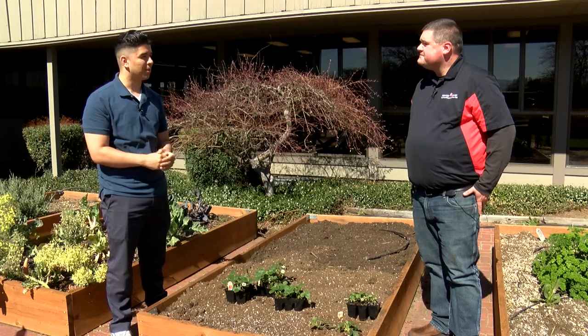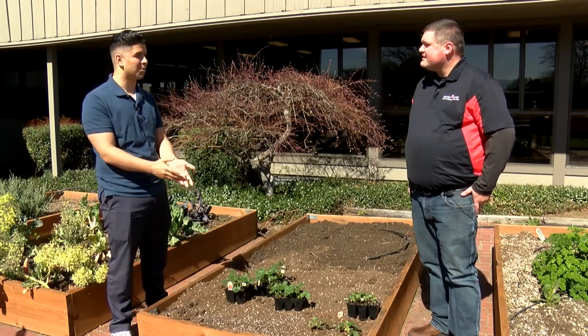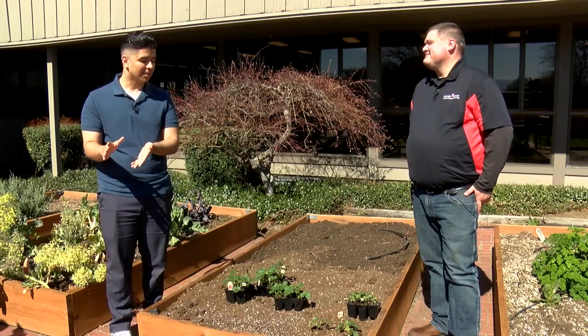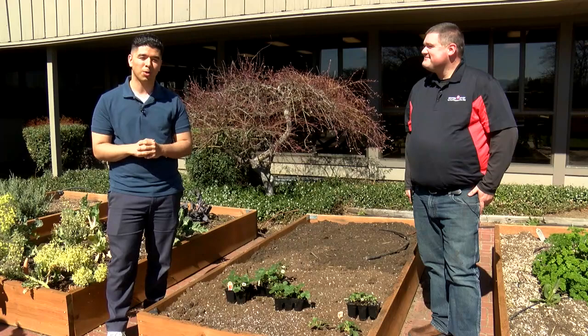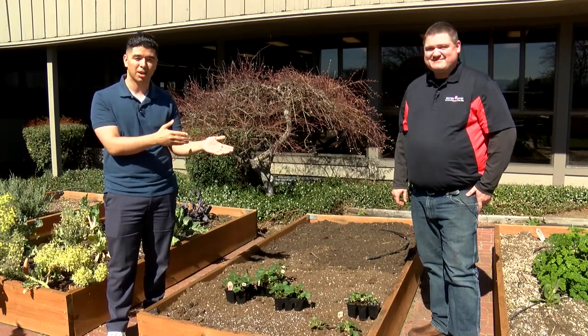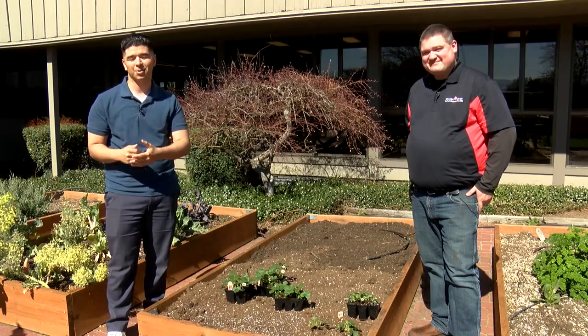Well, thank you Craig for showing me how to plant some strawberries. Outside of buying them freshly picked, you can plant them yourselves. If you want to get a plant, go ahead and go to Grange Co-op where you can also ask questions to an expert like Craig himself, or go to our website at kdrv.com.